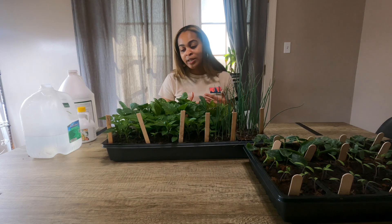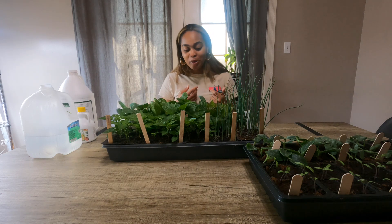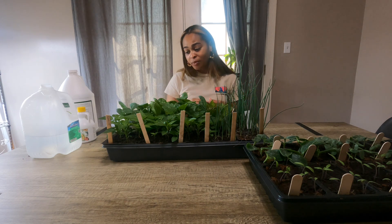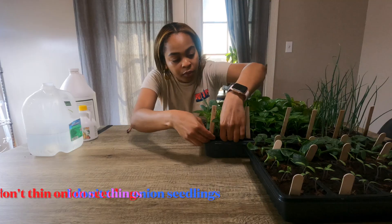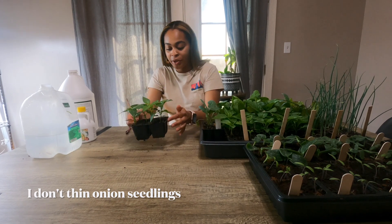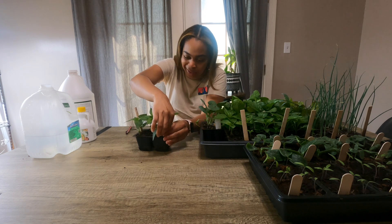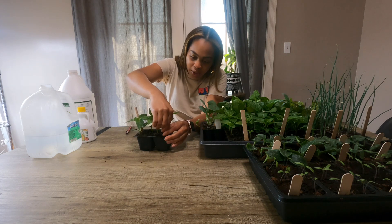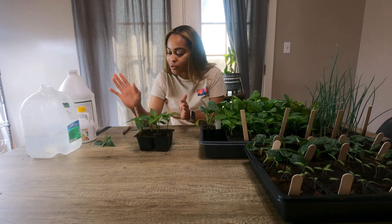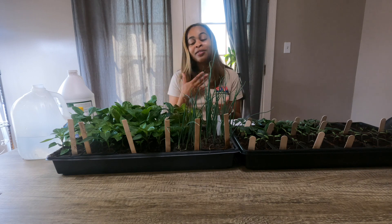I want to show you how I thin out my veggies. When starting seeds, I start about two to three seeds per cell, and what I'm doing is letting the best ones survive. These are my Poblano peppers — so pretty. I'm taking out the smaller, weaker ones that aren't as strong, long, and tall as the stronger ones. Once I do that, I put them to the side and add them to my compost. Y'all can get this too by following my watering tips, fertilizing, and thinning out the plants.